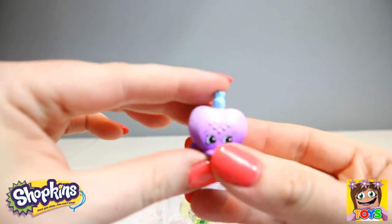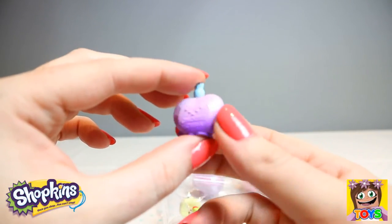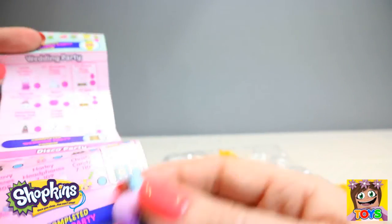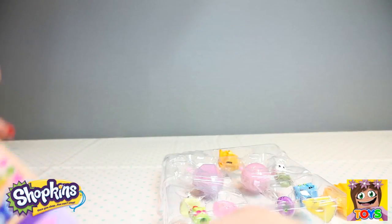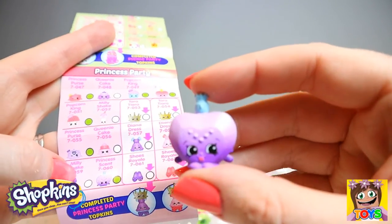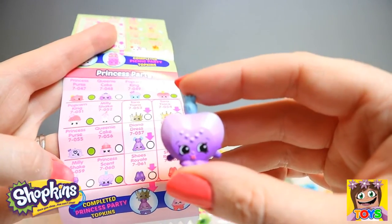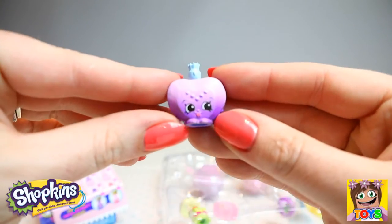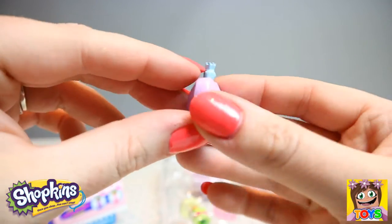Then we have this little bottle of perfume — so cute. A little heart-shaped bottle of perfume. She is from our Princess Party and she is called Princess Scent. She is also a rare, guys. How cool — look at her sticking her tongue out at us. Cheeky!